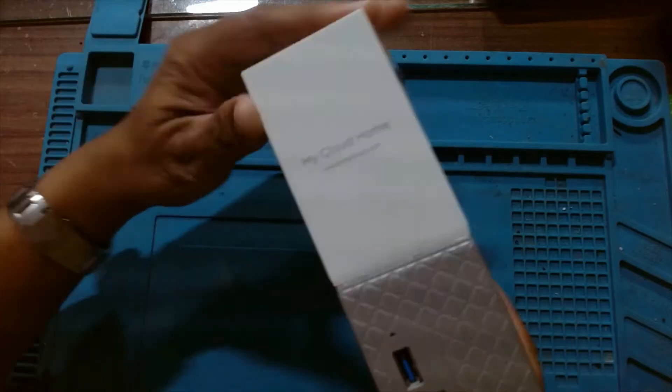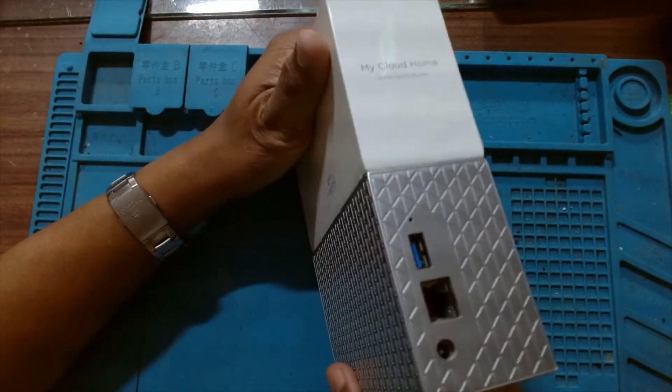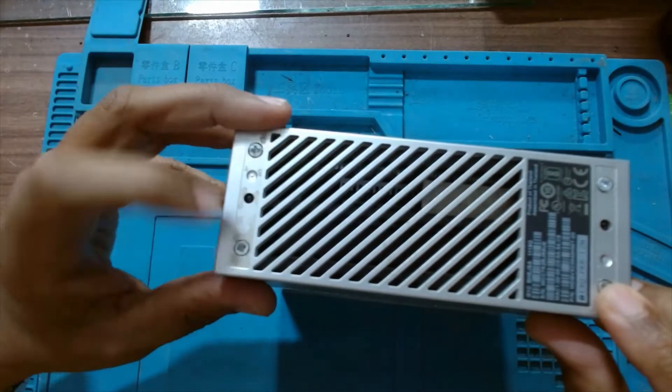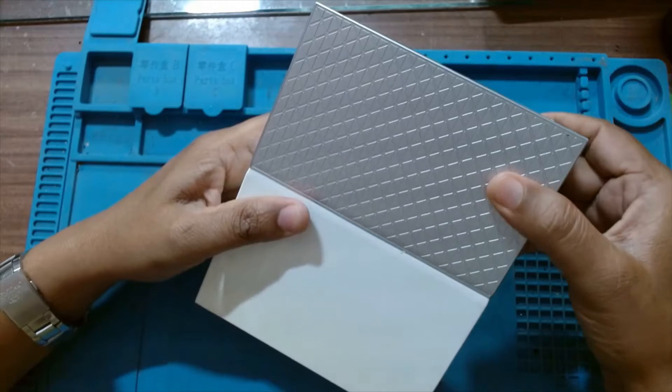We will open this WD Cloud 4TB network hard drive. It is very easy to open. There are four screws on this side. We have to remove these four screws first and then this silver cap will come off.